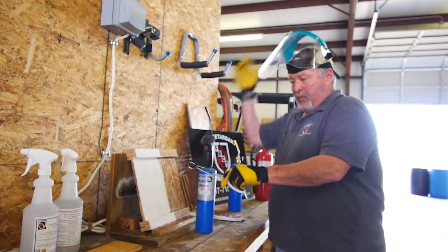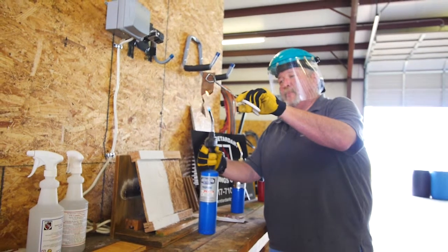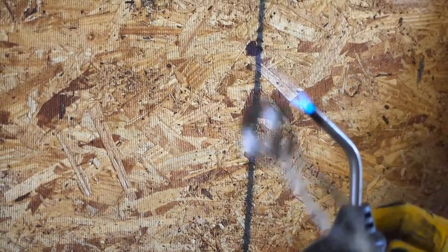Now we're going to take a piece of untreated polyester and put a torch to it. This is real quick — it's going to melt and just disintegrate.